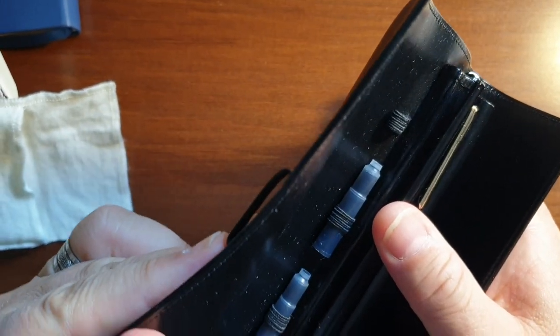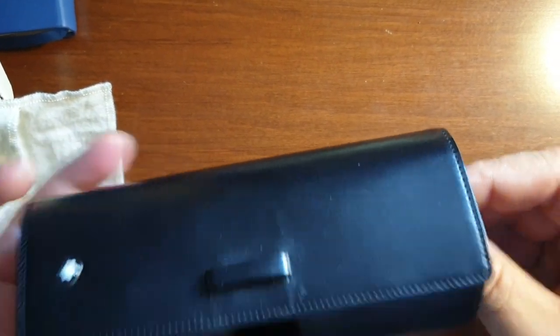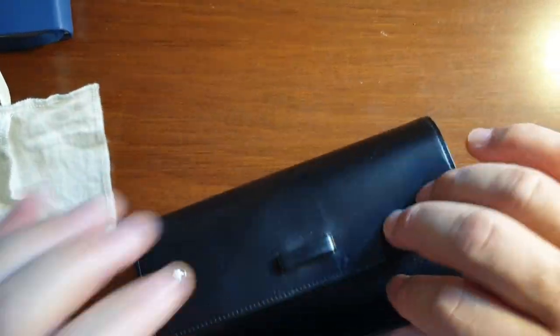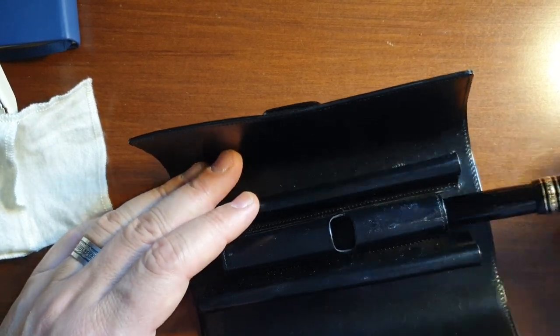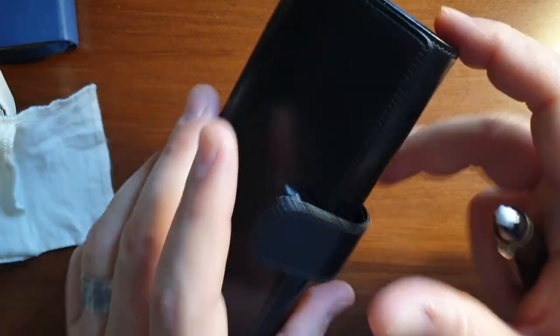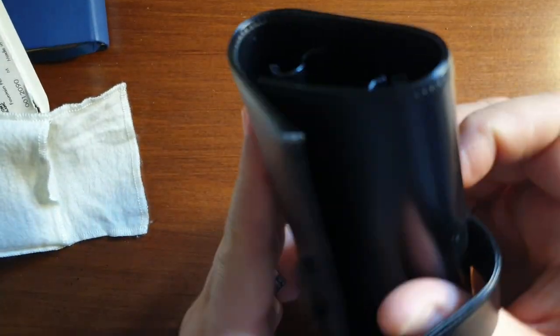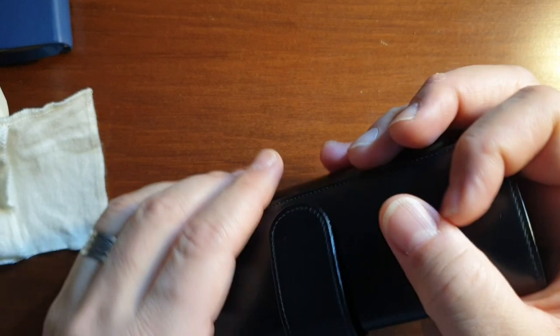We can keep six cartridges in this leather case — I'm using one of them actually. And here's the pen. The leather case is a little bit tight and a little bit bulky, but it's elegant. Its design is perfect, and it's nice to hold — this feeling is good.